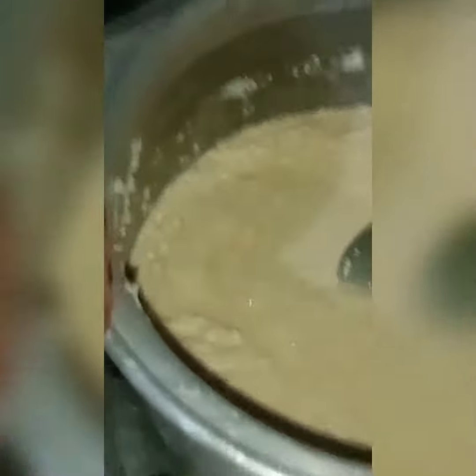Now I'm mixing in the sugar and water. It will take a little bit more time.